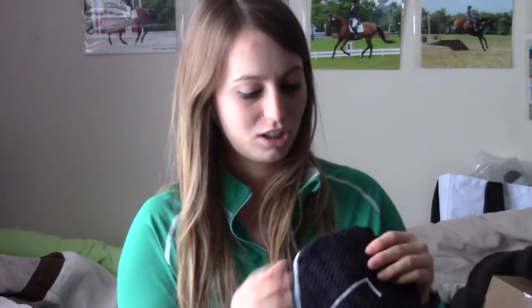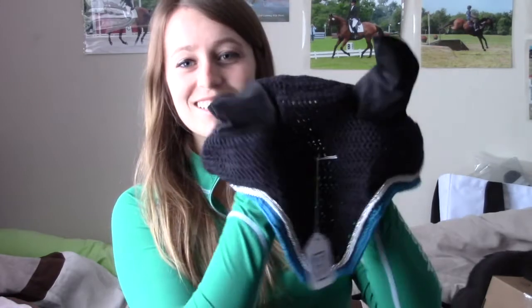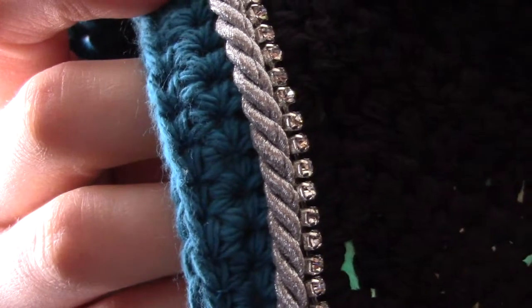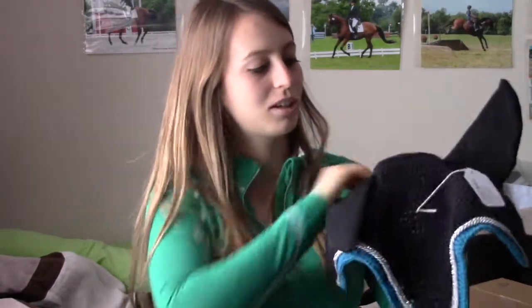I'm going to show one that she just posted and I snagged it up. It's so cute — black with silver cord and turquoise. This isn't something that I would normally order custom, but it's super cute.